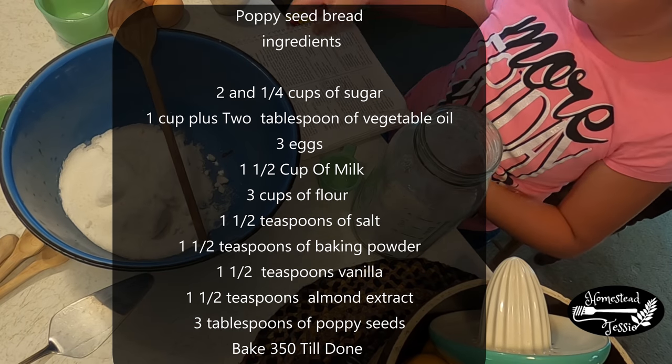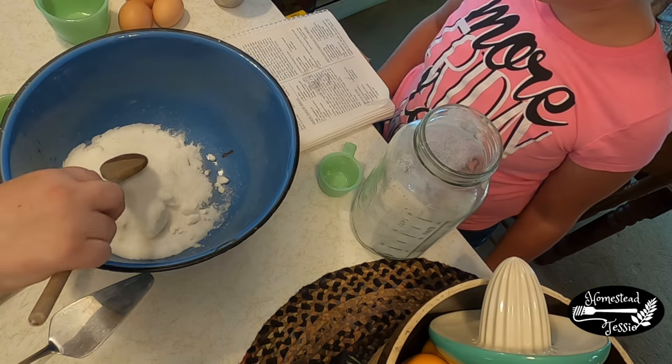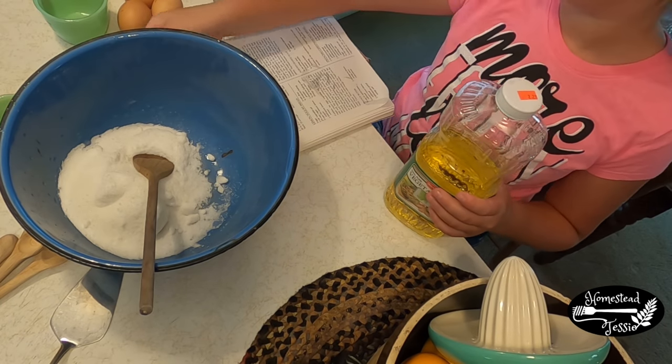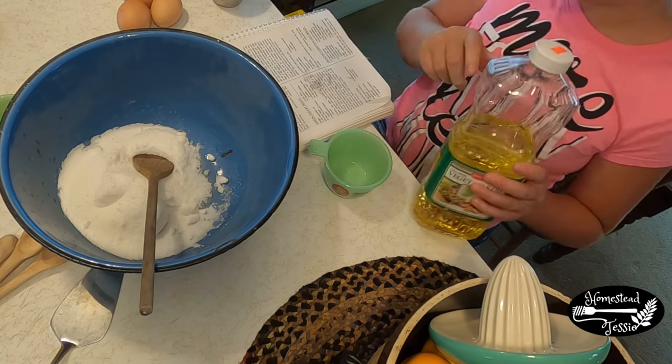Sometimes beloved cookbooks have lots of spots on them because people use the recipe so often. The next ingredient is 1 cup plus 2 tablespoons of vegetable oil. So we're going to get rid of the sugar and now you're going to go with the vegetable oil — so it's 1 cup plus 2 tablespoons.